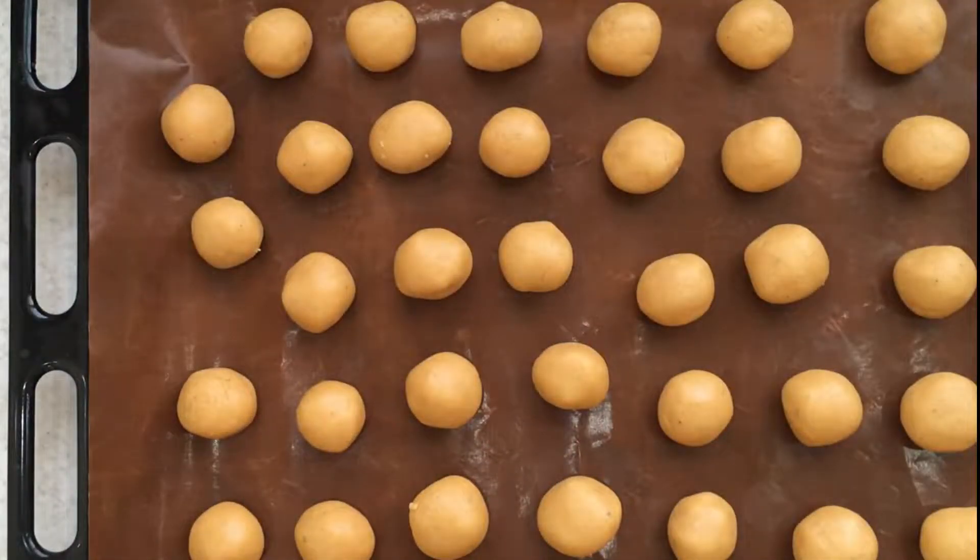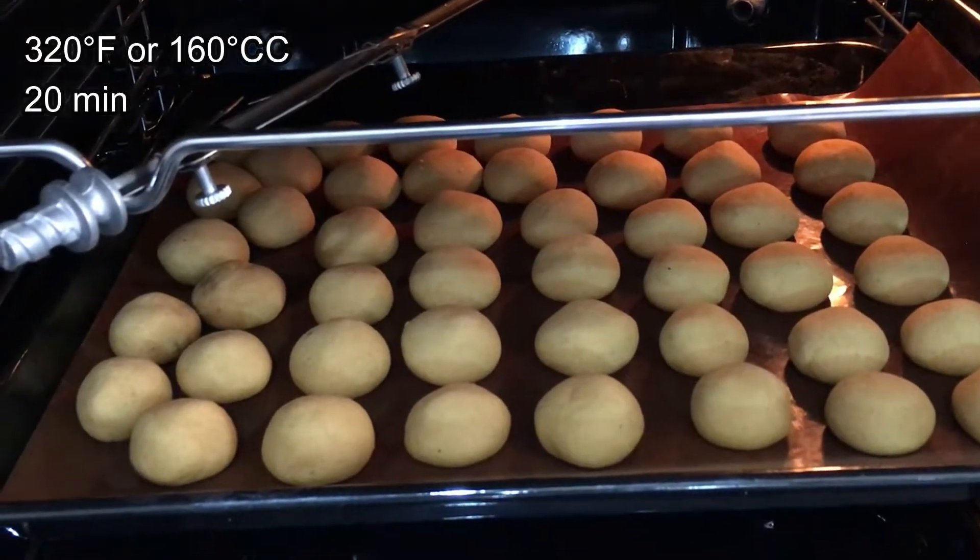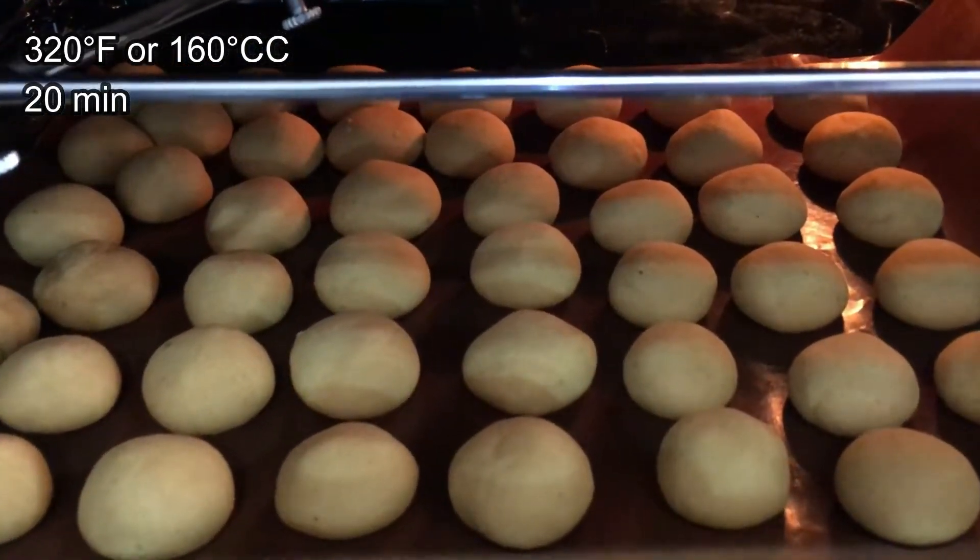Pre-heat the oven and put the cookies in. The temperature should be 160 degrees and they need about 20 minutes.